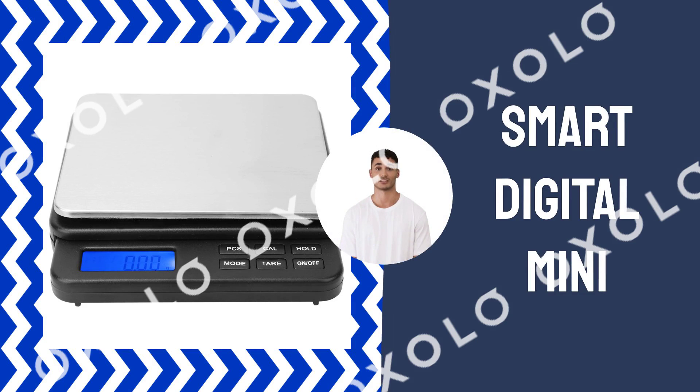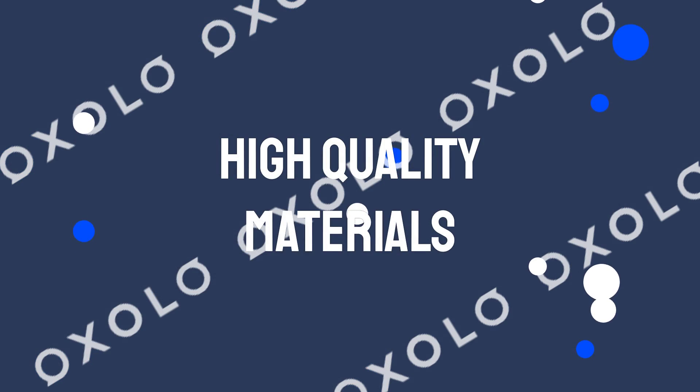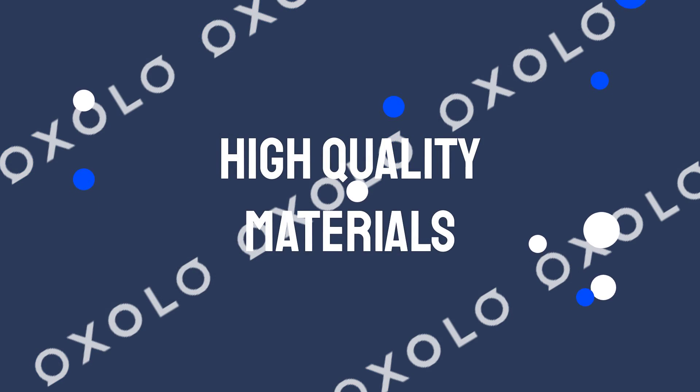Smart Digital Mini Electric Weighing Scale — effective precision at your fingertips. Made of high-quality materials, this scale is durable and corrosion-resistant.